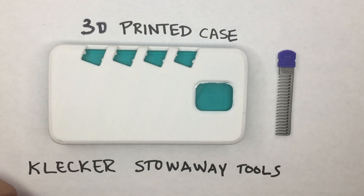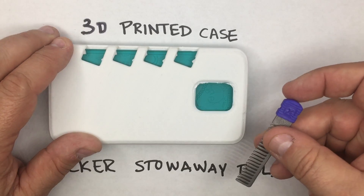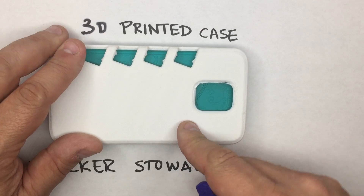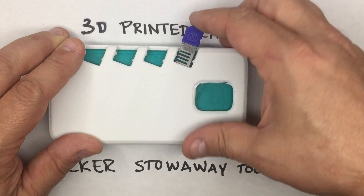The difference between this and our other phone cases is that this one is 3D printed and made out of ABS plastic, so it snaps a little differently. Our molded cases are TPU, so they're a little bit softer. But we built a little snapping feature into these cases.